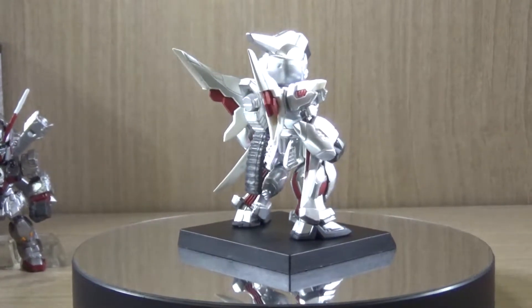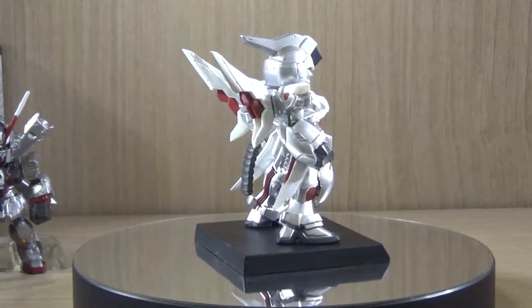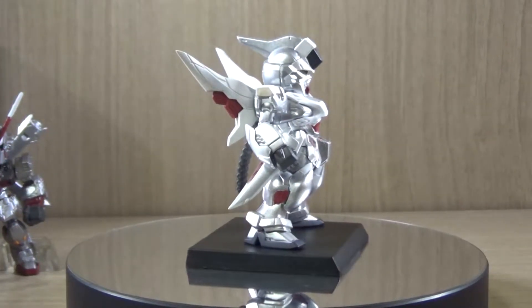For those who have been paying attention to the promos, not only do you get this figure, but you get a lot of extra parts, so let's see what we got.